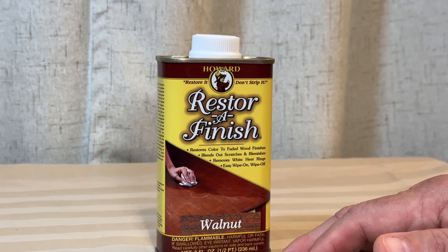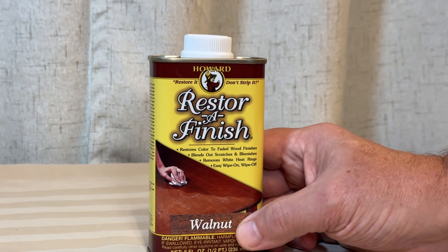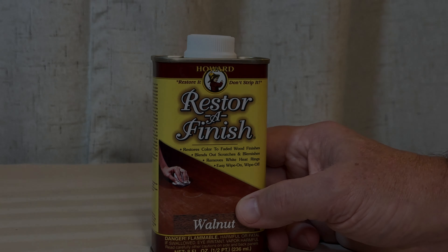Howard Restore Finish — this is the eight ounce, and this is the walnut, but they've got a lot of different colors. My wife has used a bunch of this and really loves it. Thanks — you will too, and hope that helps you in your refinishing or restoring endeavors.